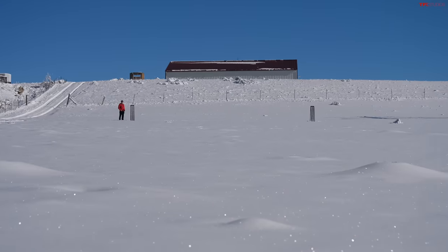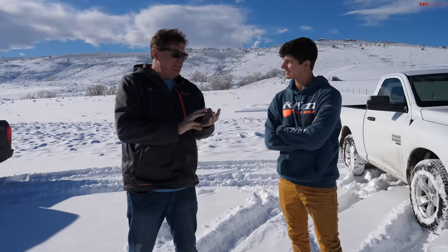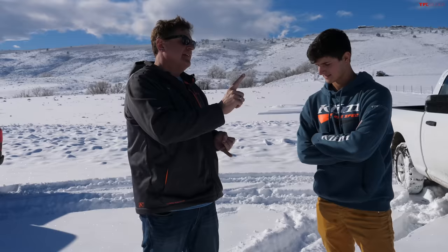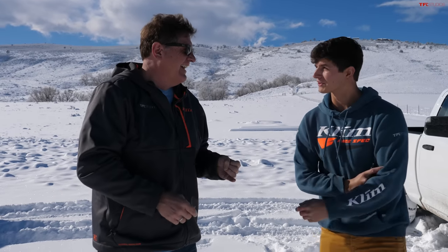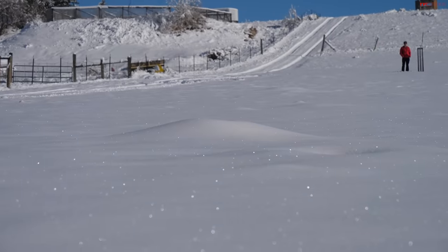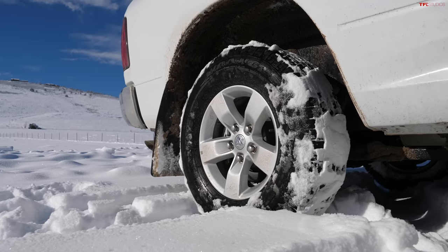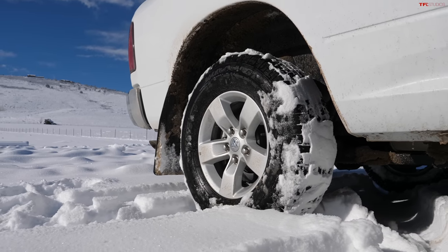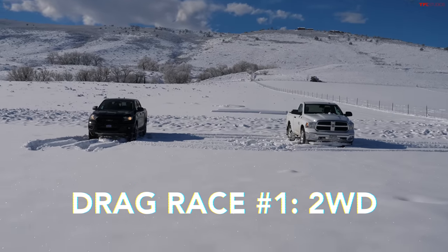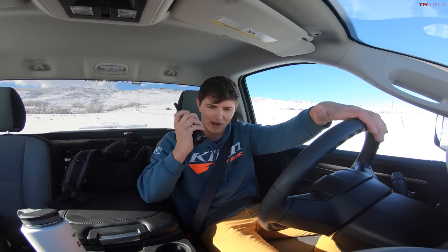Tommy's at the finish line to film it. We'll do three tests. First is a drag race — to make it interesting, let's do it in two-wheel drive and try to get up this hill. That's a real test of the tires. If that doesn't work we'll do it in four-wheel drive. On the steepest part of the hill we'll do a brake test, and finally a tug of war.